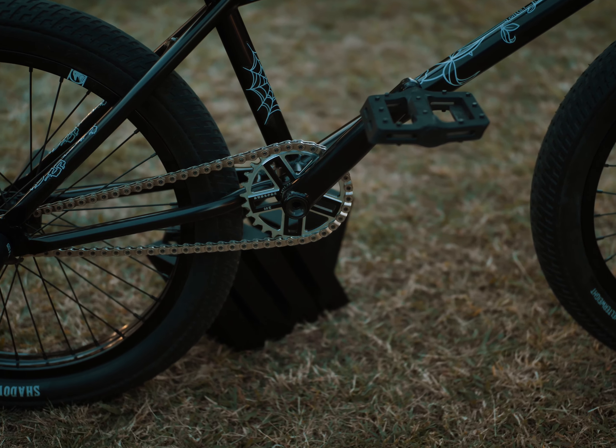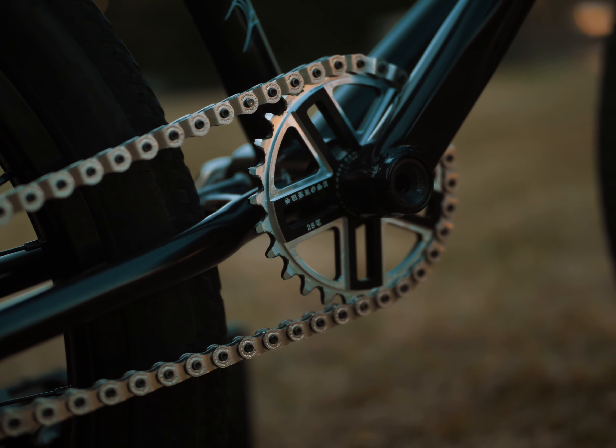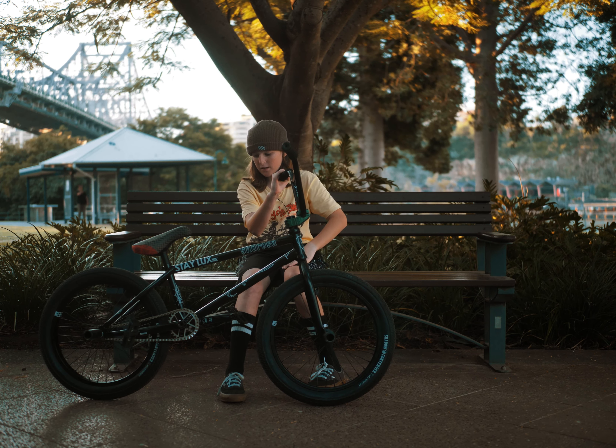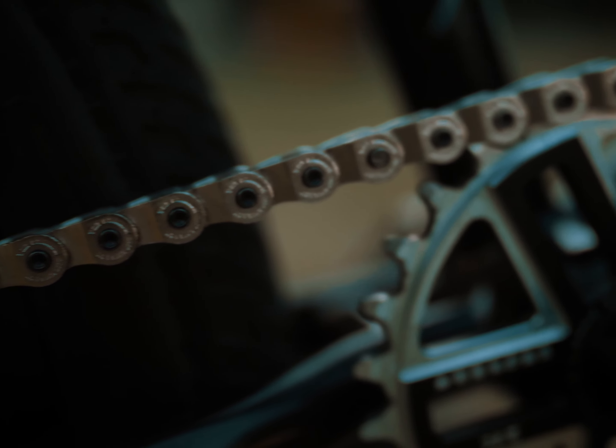For the sprocket I have the Sobrosa Hero sprocket in 28 tooth. It's a really good sprocket — it's strong and it's easier to get more speed because the sprocket's bigger. For the chain I have the Shadow half link chain.